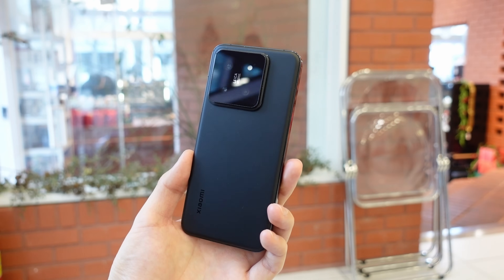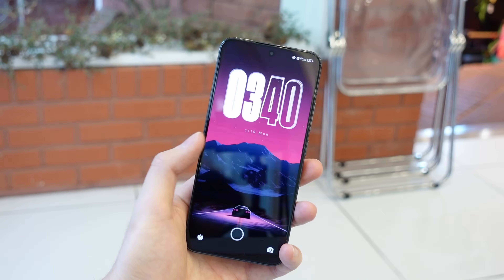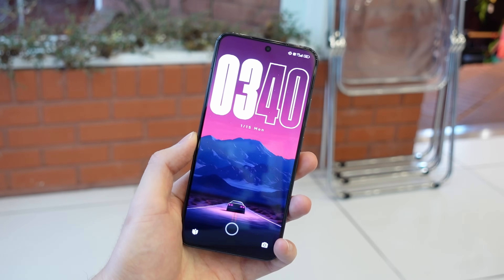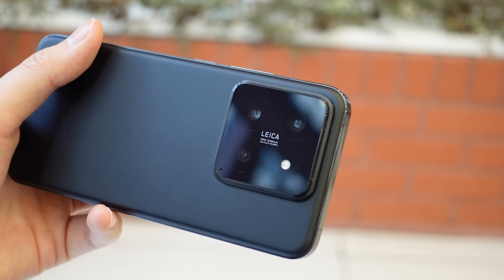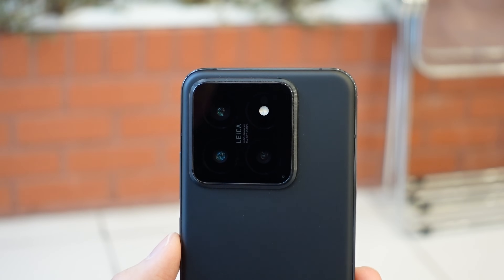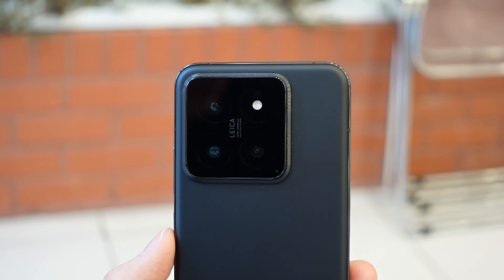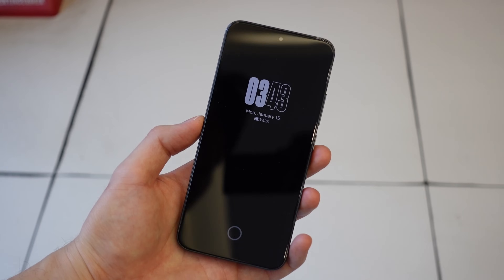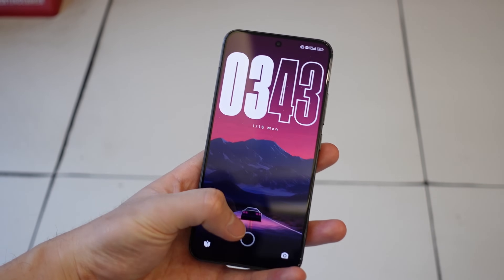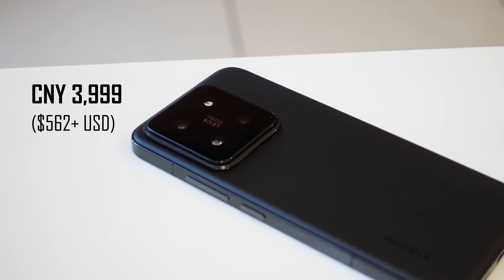This is the Xiaomi 14, the first flagship phone with a Snapdragon 8 Gen 3 processor and Xiaomi's new HyperOS software experience. It's got the famous Leica collab for the camera system, and this time the standard 14 has the same excellent telephoto lens from the 13 Pro. The overall camera system has seen a huge hardware upgrade over the standard Xiaomi 13, and because the spec differences between the 14 and the 14 Pro are almost none, with a starting price of just about $560, the Xiaomi 14 is a really interesting phone to consider this year.